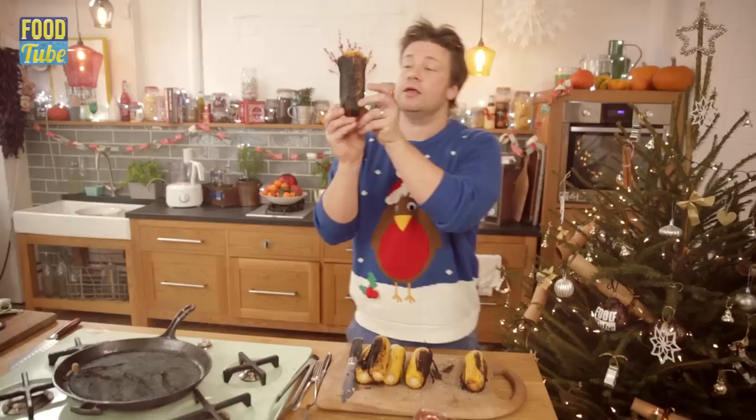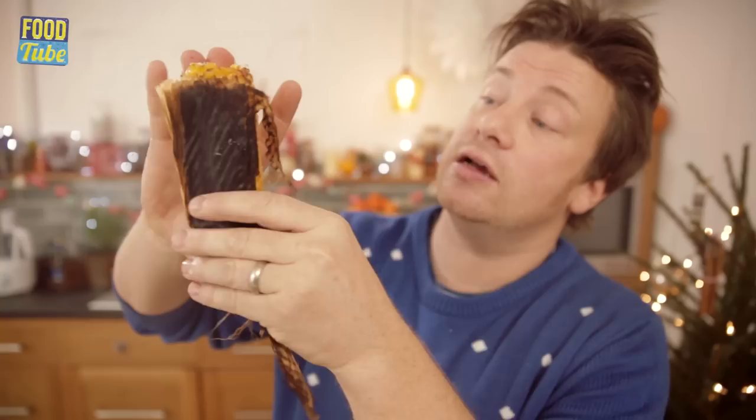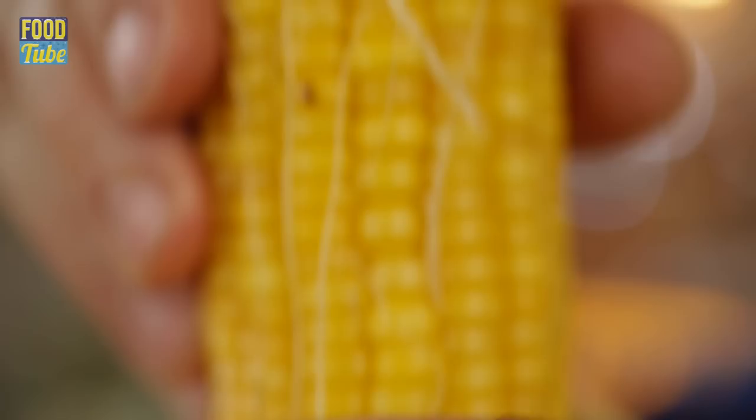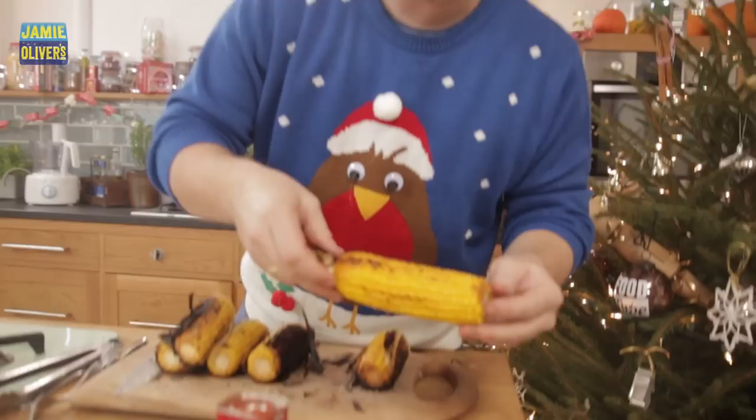What we're really looking for is here it's blackened — it's horrible — but under here we've got beautiful, delicate, gorgeous steamed sweet corn. When you've got a proper husk on, you can twist this and you get this beautiful little cool handle coming out here. Beautiful, soft, juicy, really naturally cooked sweet corn.